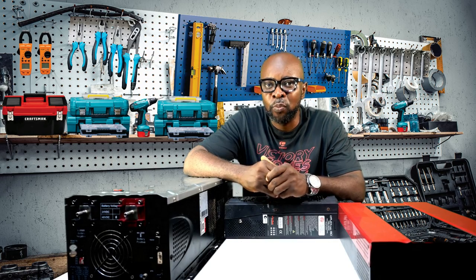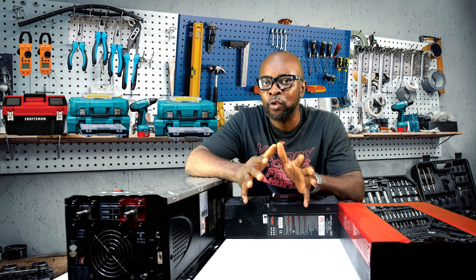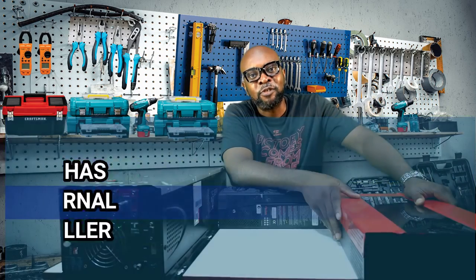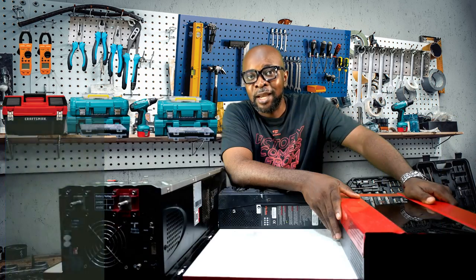Let's look at surge. In situations where you have very unstable power and a lot of power fluctuation, you might want to go for a transformer-based inverter, as it handles surges a lot better than a hybrid transformer-less inverter, which is more likely to break down when exposed to excessive surge.